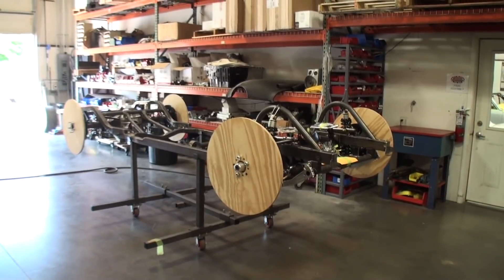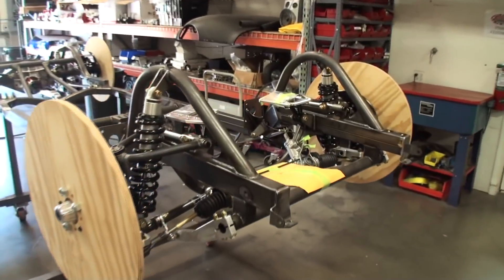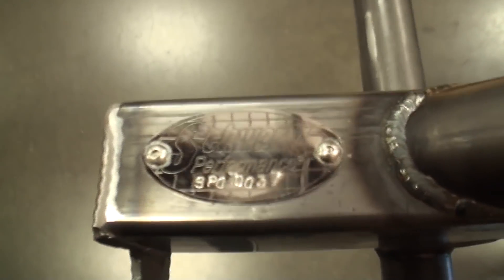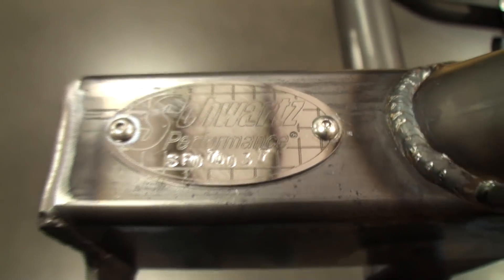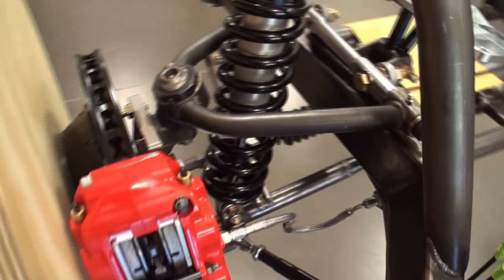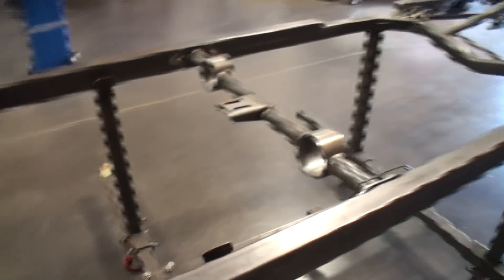We've been talking about Schwartz Performance frames, and I wanted to show you a few before the car is on them. This frame is actually the frame for a unibody car — a unibody car is just what it sounds like. Every Schwartz Performance frame has a little serial number tag so they can keep track of it with the car. Once you put this underneath a unibody car and bolt it along with the suspension parts and braking system, this thing is going to run like a track car.